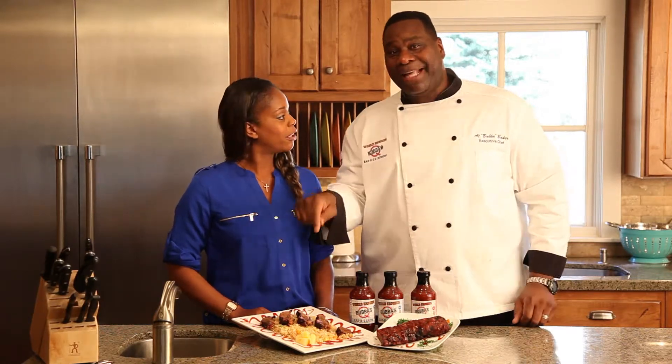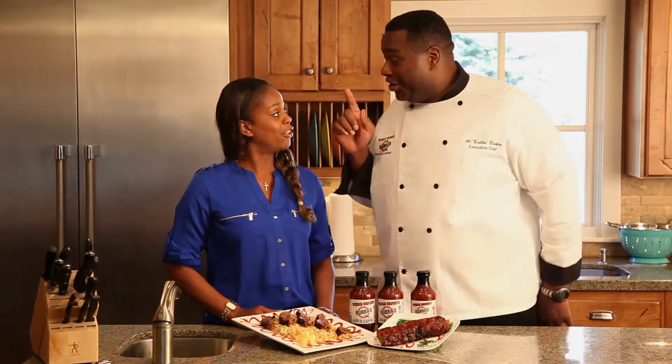Love it. Because this is the best barbecue rib — no bones about it.